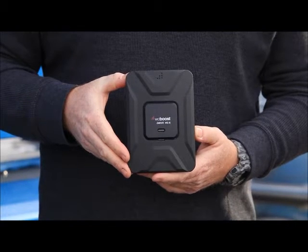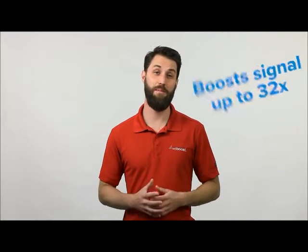The booster is the strongest vehicle signal booster that we make. It will boost your signal up to 32 times, allowing you to stay connected wherever your travels take you.